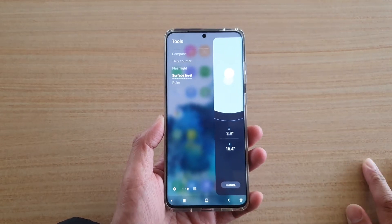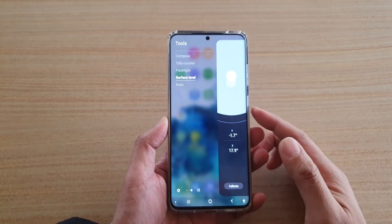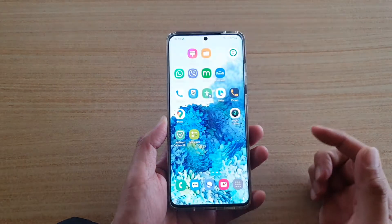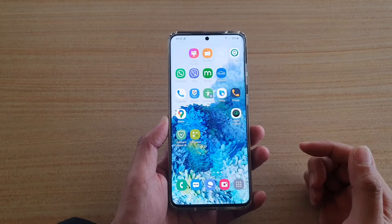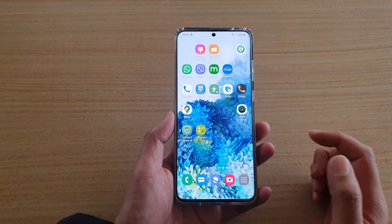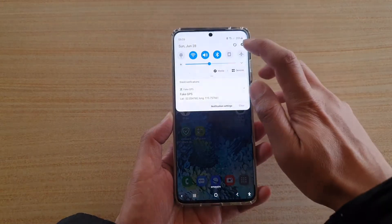Hi, in this video we're going to take a look at how you can use the surface level with a built-in tool on your Samsung Galaxy S20 series. First, tap on the home key to go back to your home screen, then swipe down at the top and tap on the settings icon.